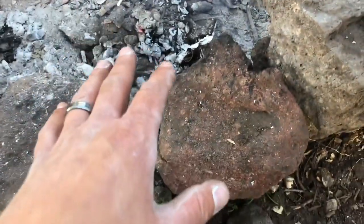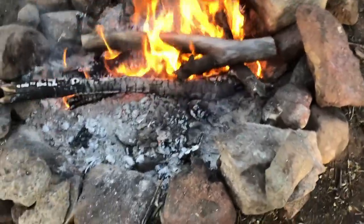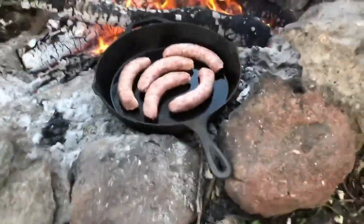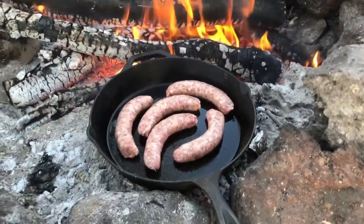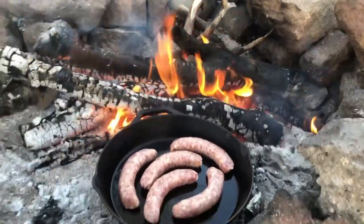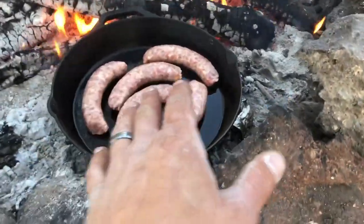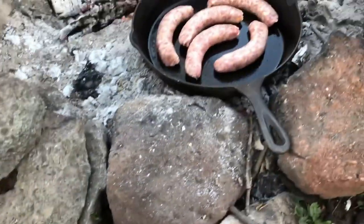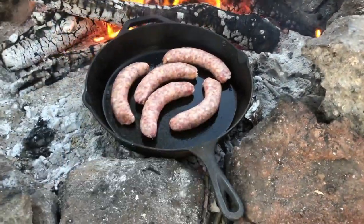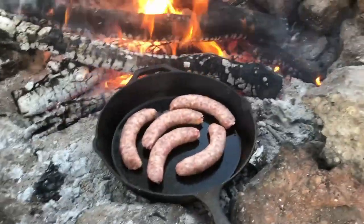Alright, well I got the fire going, got my coals put down. That's where the rocks were — they're still there, just buried in coals. May not be pretty but I'll get this cooking situation going pretty soon. Got the skillet in now, we're just going to try and manage this temperature. If it gets too hot I'll simply just take this off and put it on the ground.